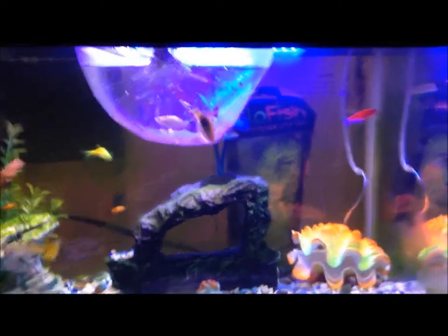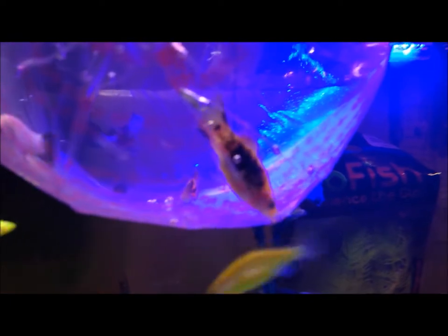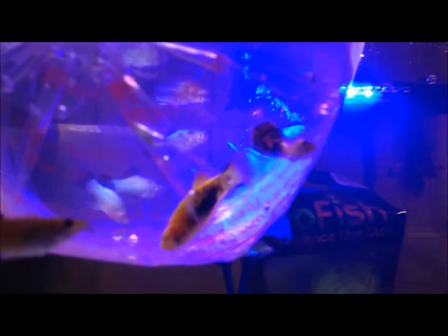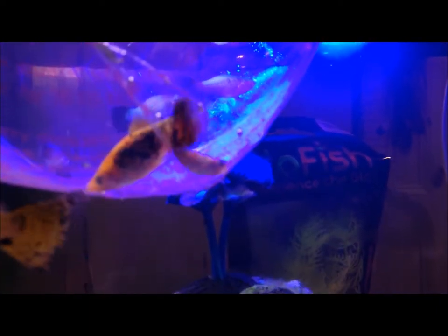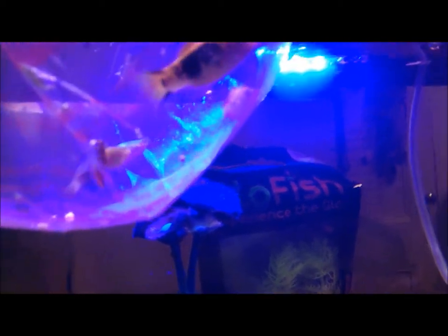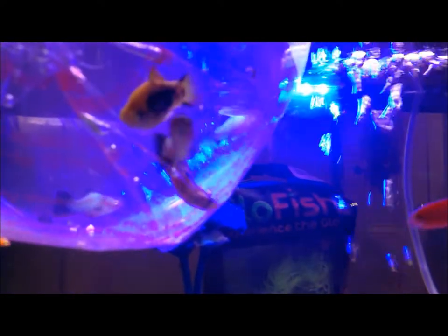Over here I got four new fish: two female blue wag platties, one male blue wag plattie, a twin bar — a gold twin bar plattie, which also has some spots to it. And I got one more male guppy. The gold twin bar plattie is also male.